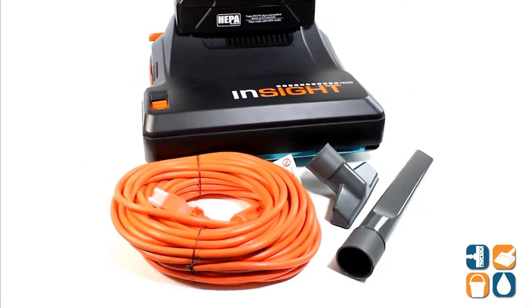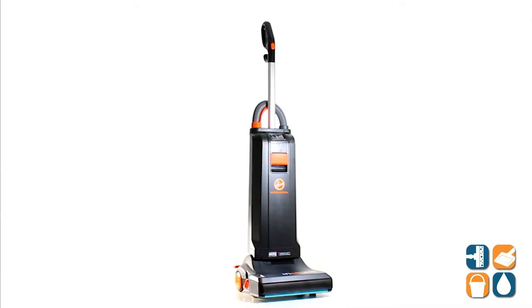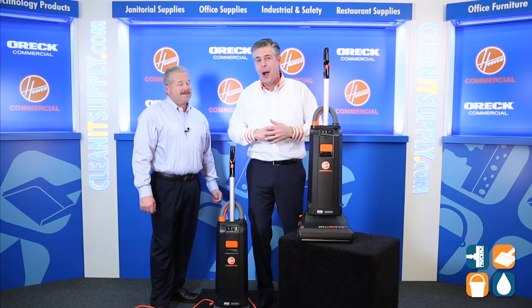There you have it, folks. That is Mike Bilbrey from Hoover Commercial spotlighting the smart vacuum CH50100 Insight Upright Vacuum Cleaner. Don't forget, subscribe below and get in the know. I'm Danny D and you're watching CleanIt TV.